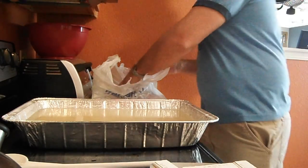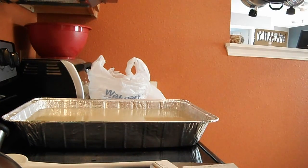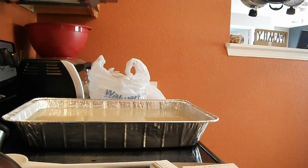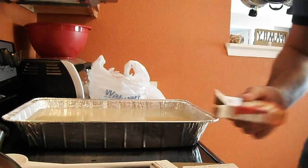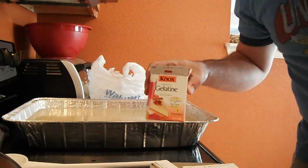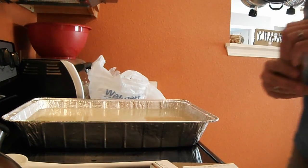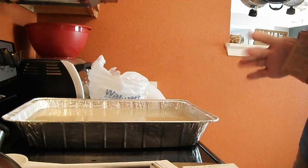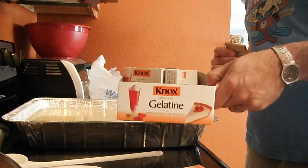Okay YouTube, this is my attempt to make Ballistics Gelatin. It's pretty easy. There's a lot of guys on YouTube. First, you're going to need this — Nox Gelatin Mix. It's in the bakery aisle at Walmart. I bought a whole box, which is 12 of them.